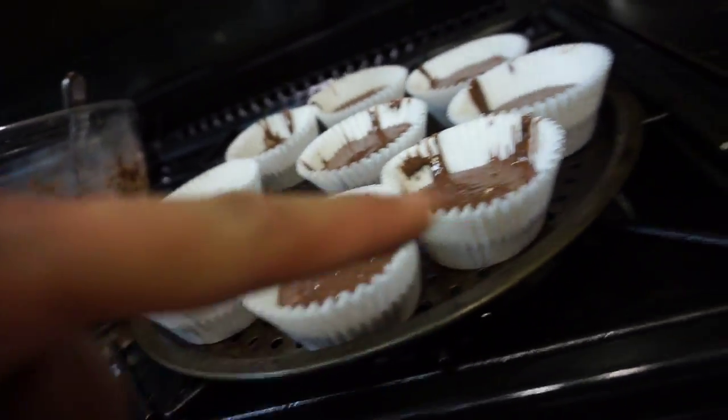So that's two scoops — as you can probably see, they're about half full. They probably won't rise any higher than that. We've got nine there, and that's how much batter is left. I'll just go around and top them all up.